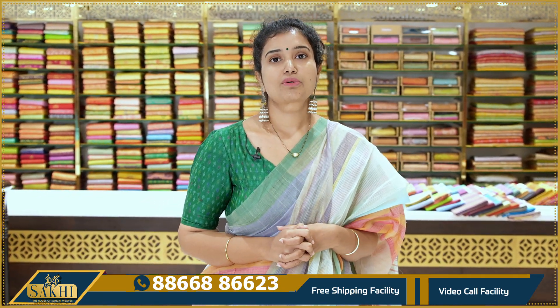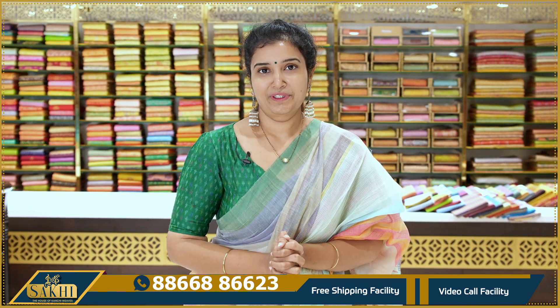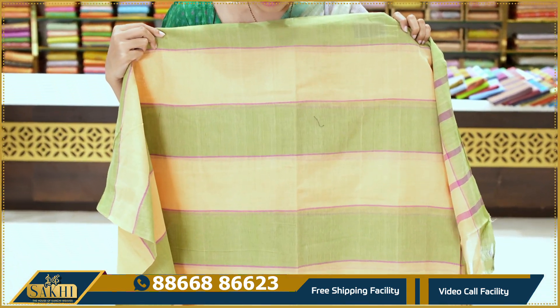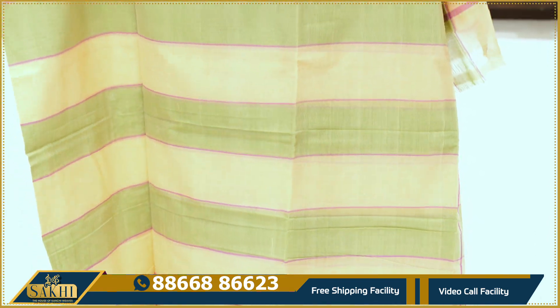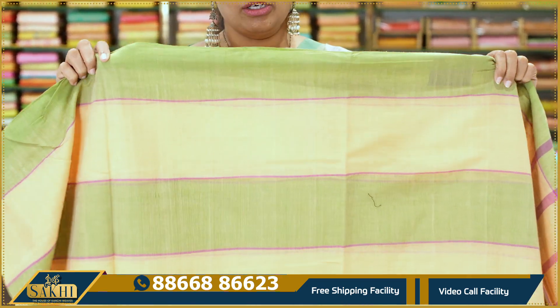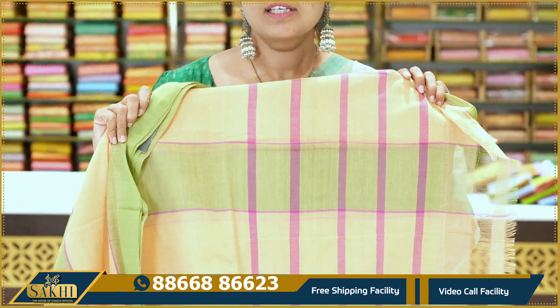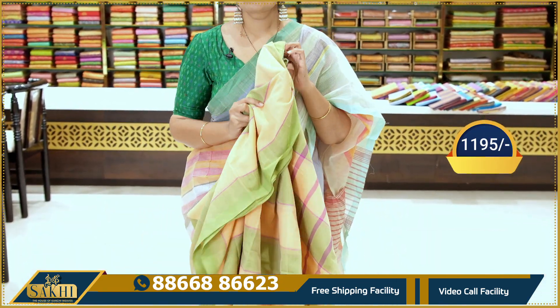I'll show you a nice handloom blouse. You can wear this fashionably and carry it well. Next, the saree is peach and green color. We also have stripes and broad lines. Going to show you the bright rani pink. The blouse is ₹1195 — same price, ₹1195.